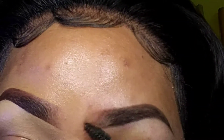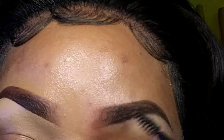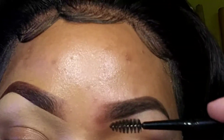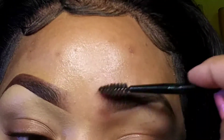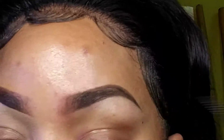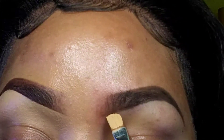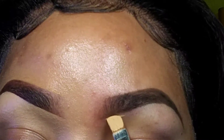You have to work quickly with this product — it's the MAC dip brow gel. You have to work fast because it dries down, and when it dries down it does not budge.